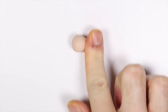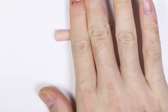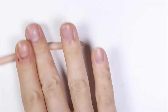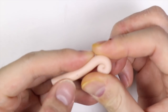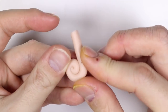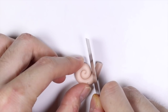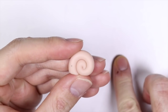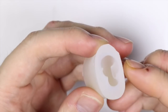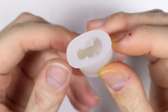First we're gonna make the template for the shell, so I'm taking some scrap clay and rolling it into a thin snake. Then I'm gonna cut the end of the snake and roll it into a spiral. Then I'm gonna cut off the excess making the shell flat, and once baked according to instructions, I made a little mold out of it using some silicone mold maker.